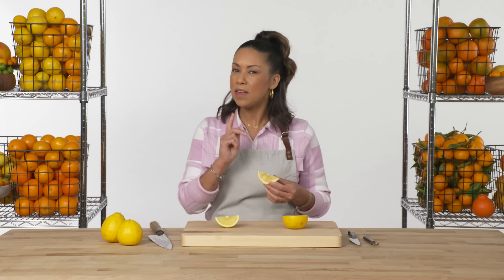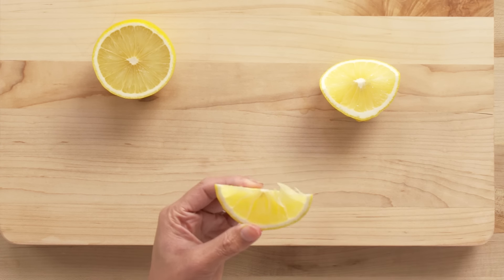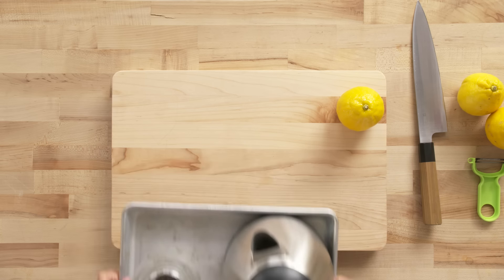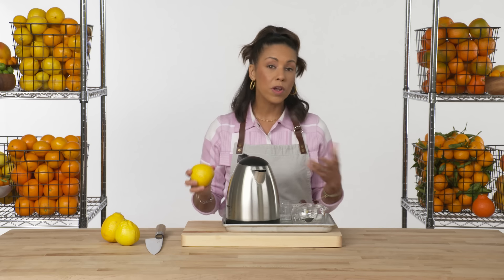It's more sour than the sour orange, but not nearly as bitter as I thought it would be. It has a very intense flavor — if you've ever had Earl Grey tea, this is what you're tasting. Bergamot is the essential citrus you want to use for tea.